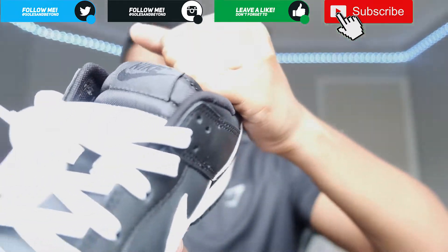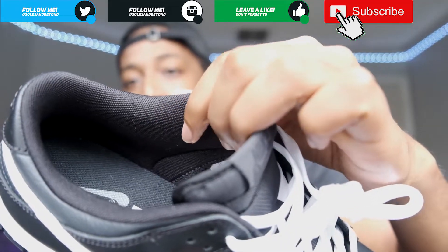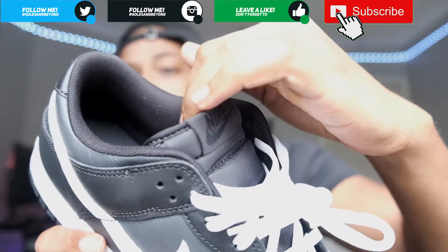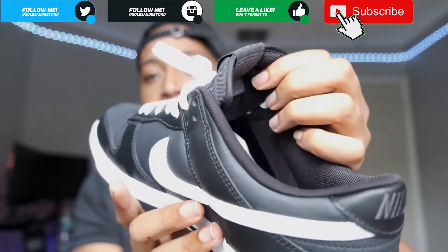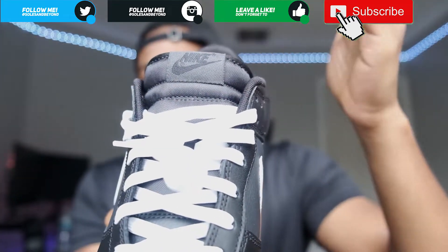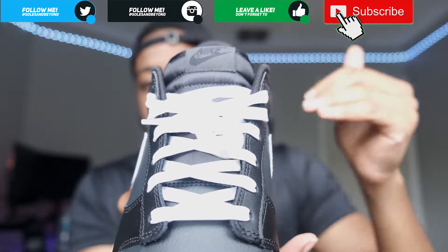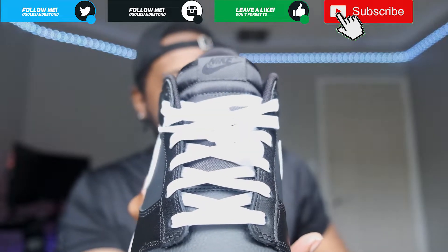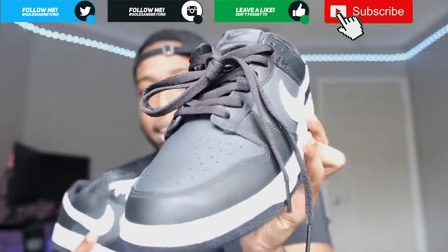Moving in a little closer, the inner lining material — the mesh material doesn't feel bad, doesn't feel cheap. Like any standard Dunk Low, it feels like it might have pulled material from a Jordan 1 or something like that. Pretty nice. The inner lining material is black, back of the tongue everything else. Flip it on over — you got a black tongue, a black Nike tag, black Nike — kind of like the whole tongue just went stealth. Of course you get white laces.